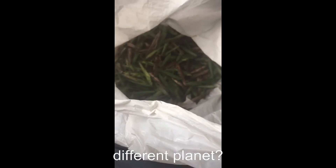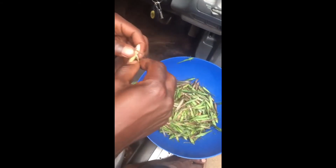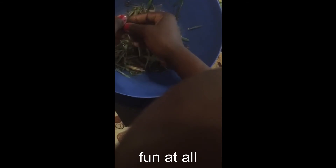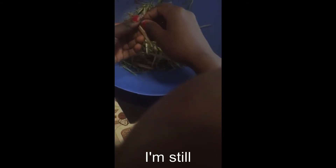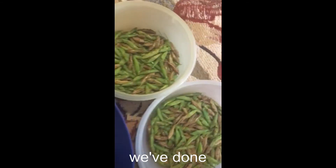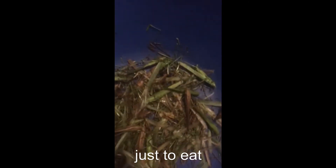Joseph thinks that grasshoppers are from a different planet. After like three hours, I'm still trying to remove the wings. This is what we've done so far — it's so tiresome. It requires a lot of patience to do this just to eat insects.